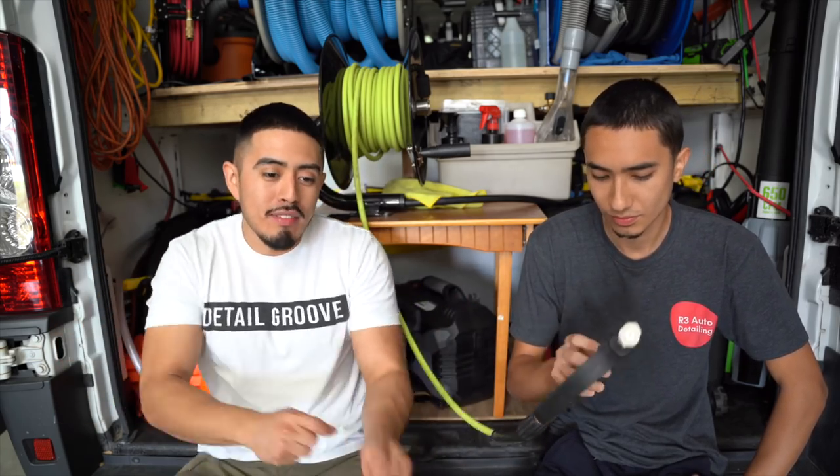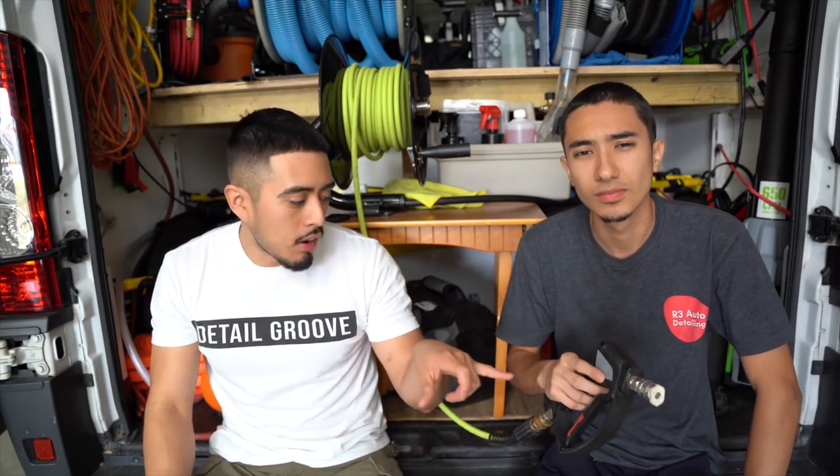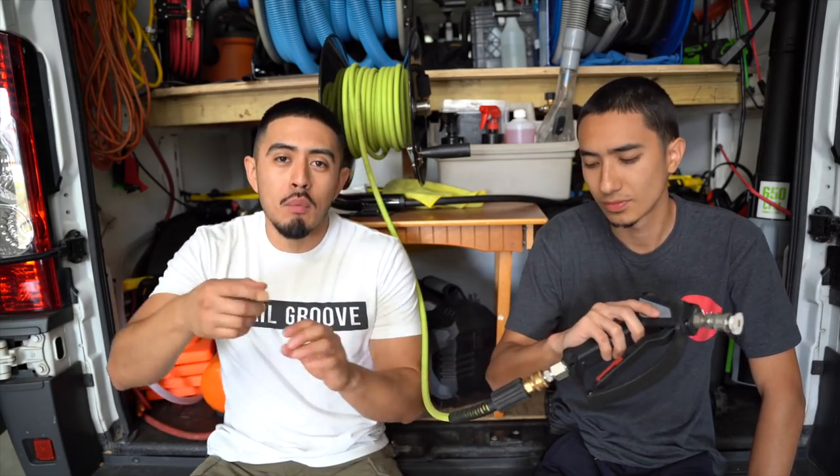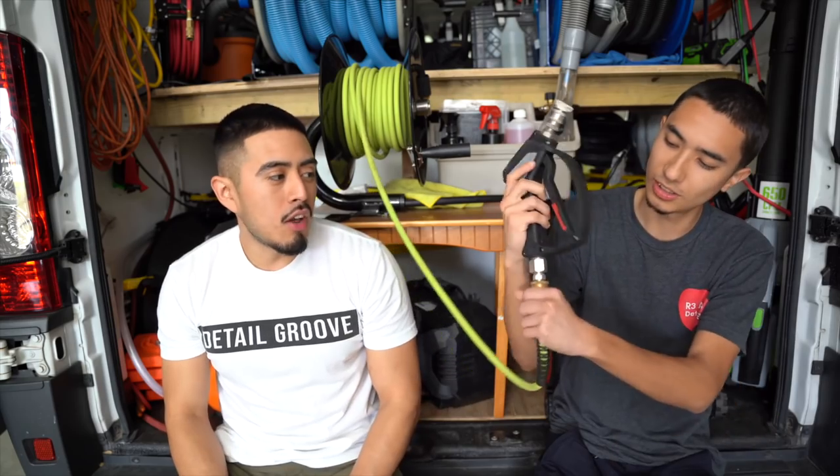The swivel on the gun makes a real difference — when the hose kinks up, instead of wrestling it, you just twist the gun and keep working. It removes that headache from the operation. We also use quick releases on all attachments.